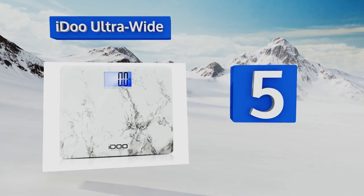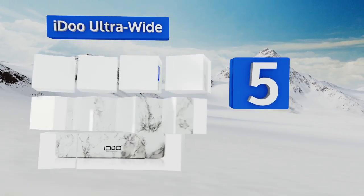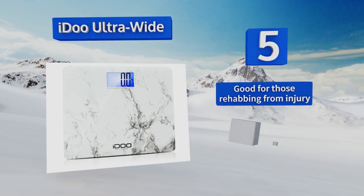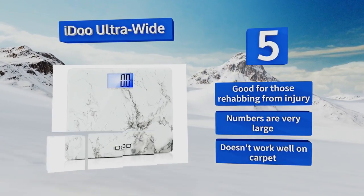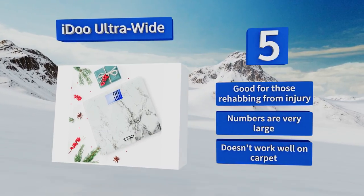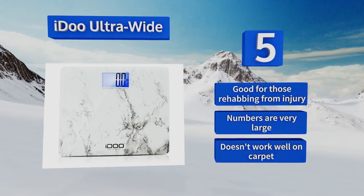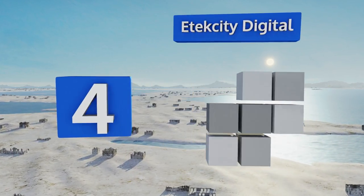Halfway up our list at number five, looking like it's been crafted out of marble, the I Do Ultra Wide is classier than your standard plain white or black models, but that doesn't mean you can't still curse like a sailor at it. The 19-inch base is great for stability but it does take up a lot of space. It's good for those rehabbing from injury and the numbers are very large, but it doesn't work well on carpet.